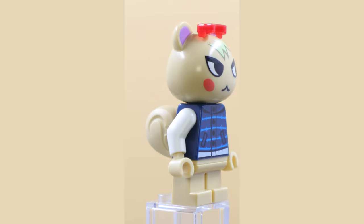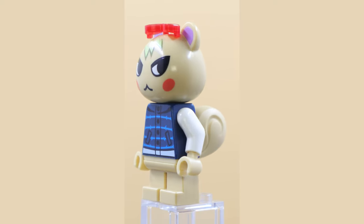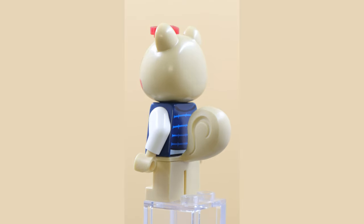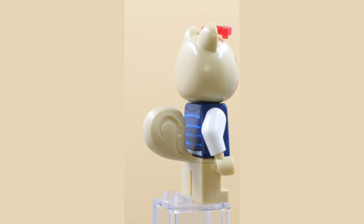From the Animal Crossing line of sets, we have the character Marshall. I've played the game a little and know of the characters, but don't know much about them. All of these minifigures have very cool custom molded headpieces, and this one has a really cool tail piece as well. Fun minifigure, nice printing. I like it.